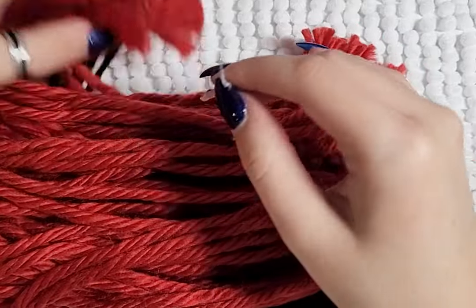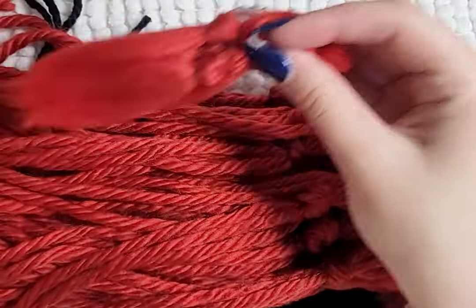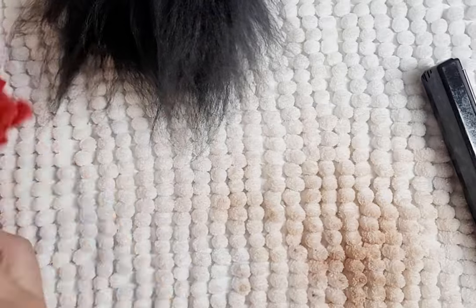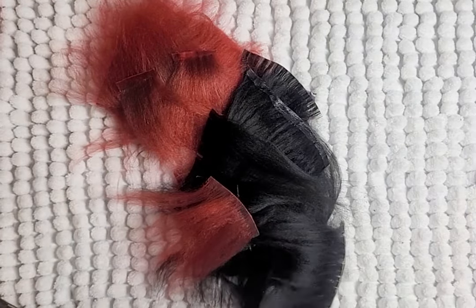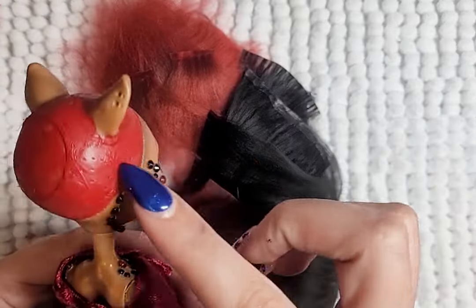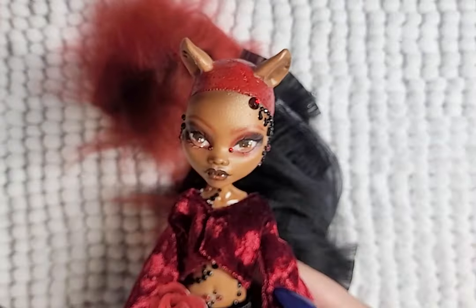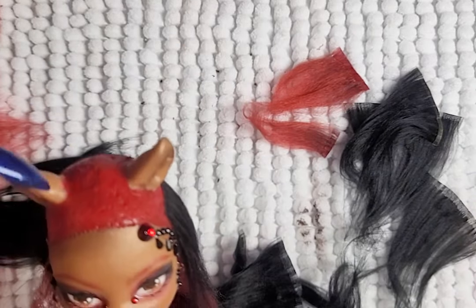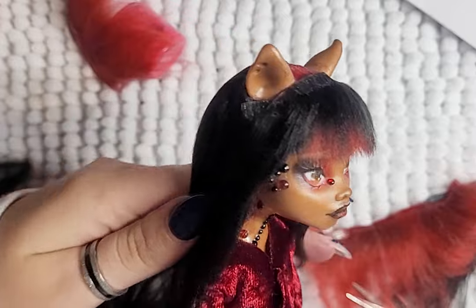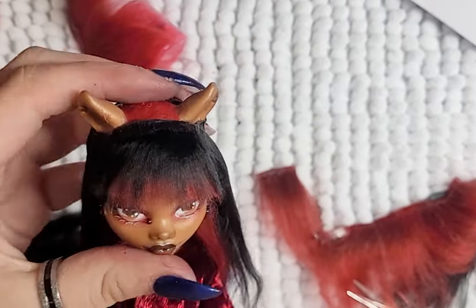For her hair, I'll be using yarn — red and black yarn. I brush it out and iron it straight, and make wefts. This is the style I'm aiming for: a kind of layered red and black look. So I go layer by layer — red, black, black, black, red. I wanted more black to peek through, but it ended up being more red.